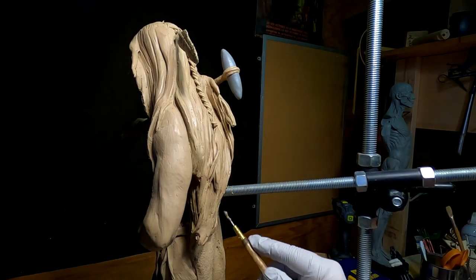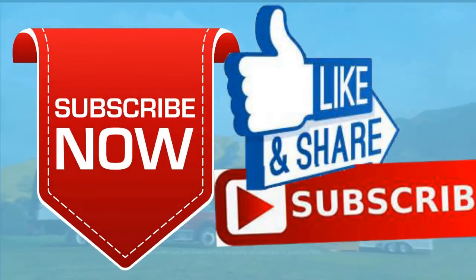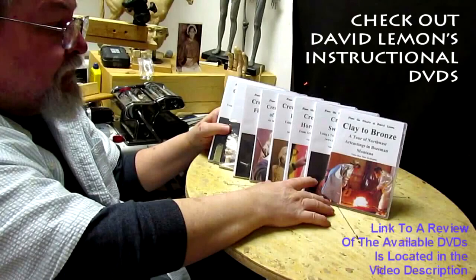Good night, everybody. Have a great night and I'll see you next time. Give me a thumbs up and share my video, and check out my instructional DVDs — the link is down below this video. See you next time.